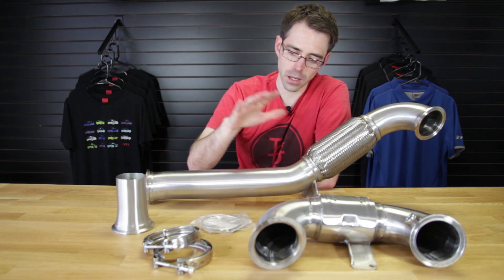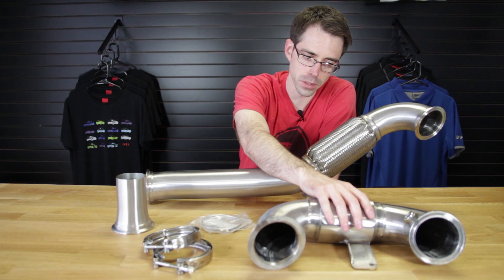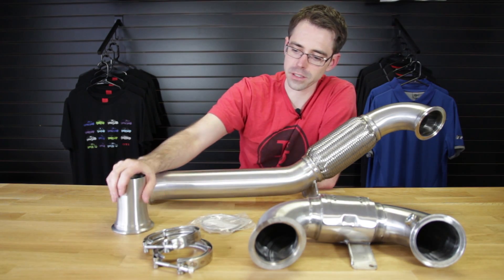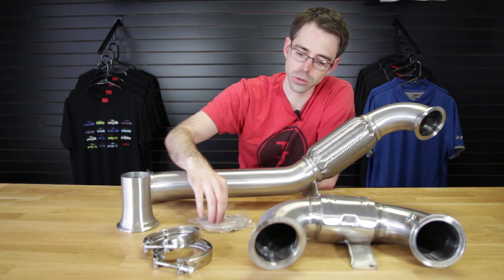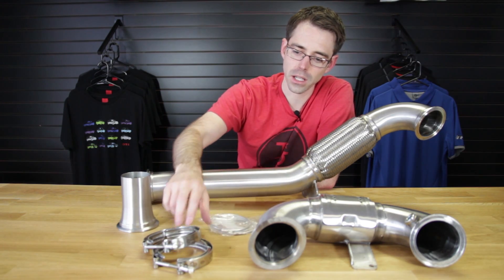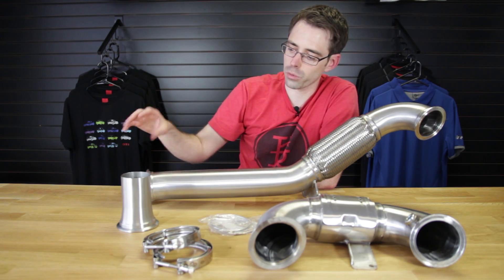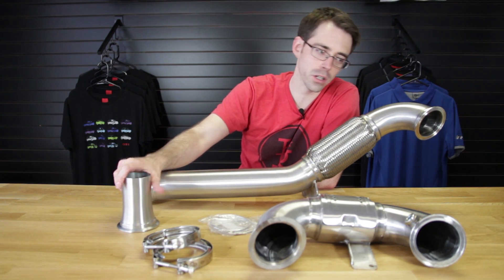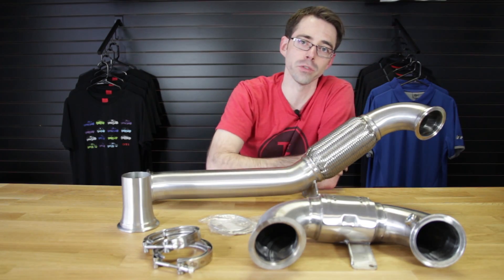Here we have the downpipe. It comes in these sections — the main section. This part goes up to the turbo, and this is the adapter you would use if you want to keep your stock exhaust. It includes two gaskets and the V-band clamps that go here and here. The rearmost clamp, if you're keeping your stock exhaust, and the V-band that goes to the turbo are reused from the original vehicle.